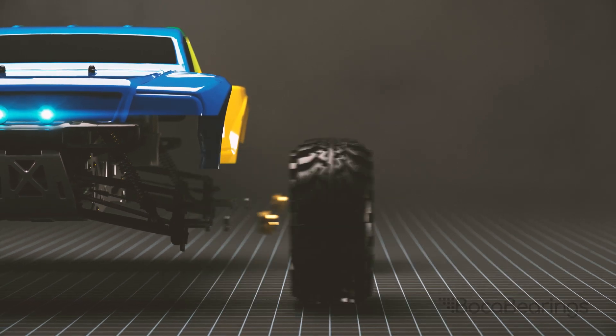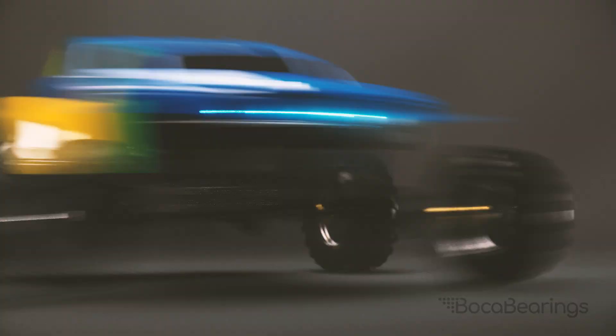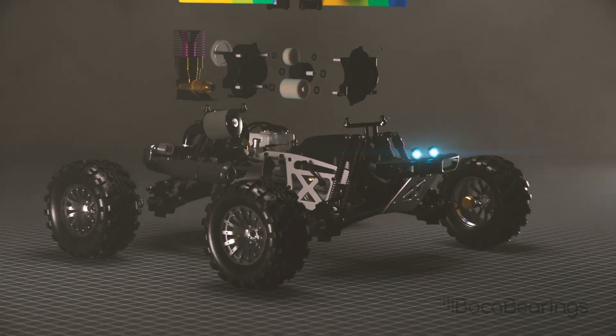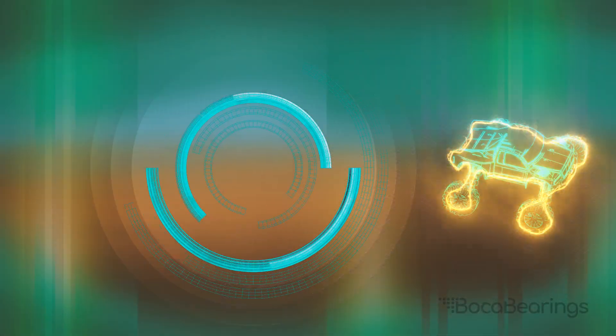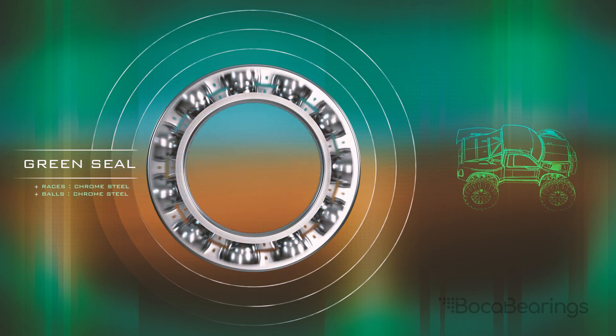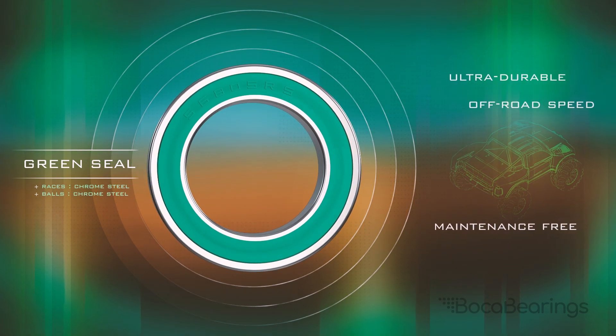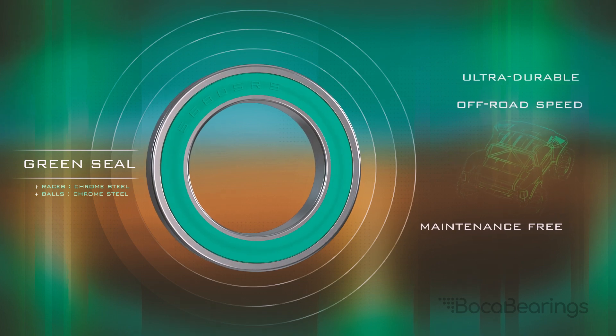Boca Bearing Company offers a full line of standard and ceramic hybrid bearings specifically tuned for both electric and gas-powered RC cars and trucks, keeping you ahead of the pack. Our green sealed bearings are our ultra durable maintenance-free options specifically designed for speed and excessively dirty off-road combat.